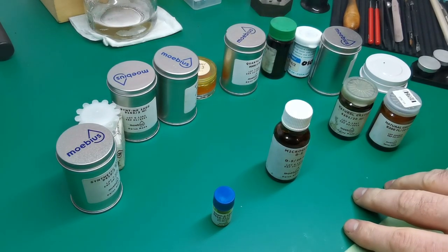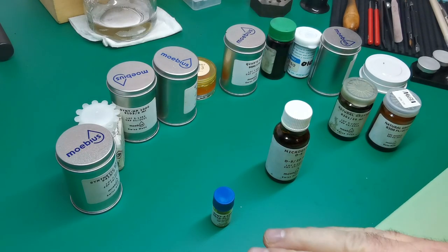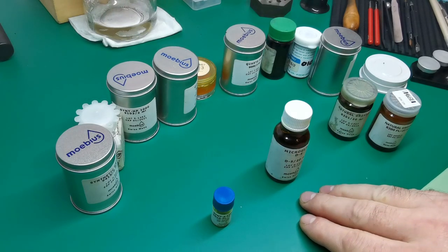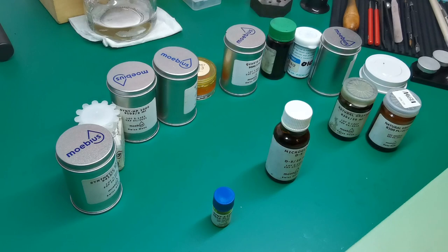That's it for this video. Hopefully this has proven helpful and removed some of the confusion for those of you looking to start watch repairing and not sure what lubricants to buy. Although these three combined will be quite an expensive purchase, it will save you hundreds of pounds instead of buying all the other different lubricants only to find out you never needed them. Check the description below for the three lubricants I recommend and the reasons why.